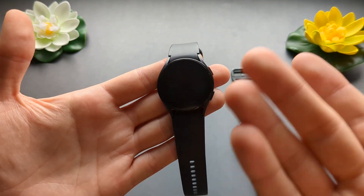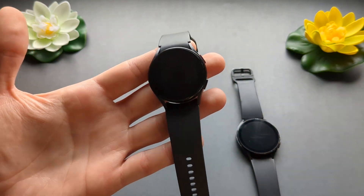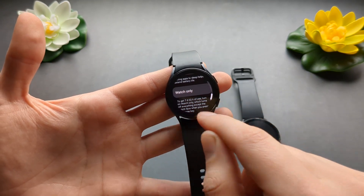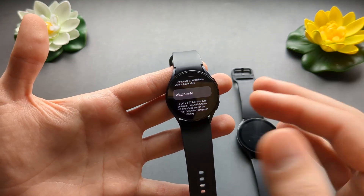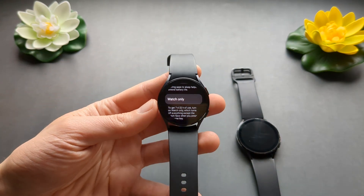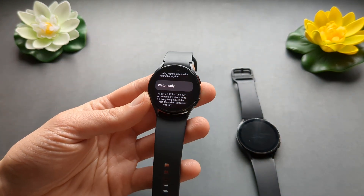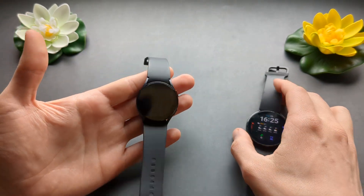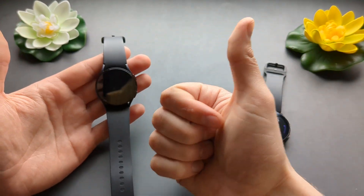If you've maybe forgotten your charger and you're somewhere and can't charge it up, at least you can still see your time if you enable this. It will basically turn off everything else on the watch and only show the time — it won't track anything. The same process applies on both of these watches. If this was helpful, make sure to hit the like button — see you!